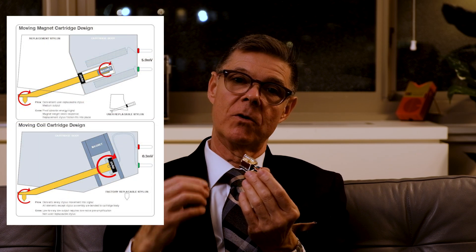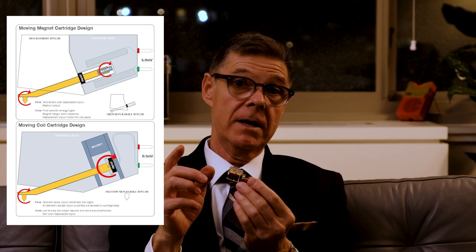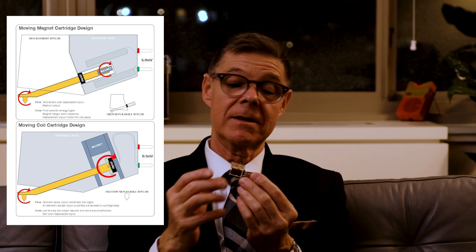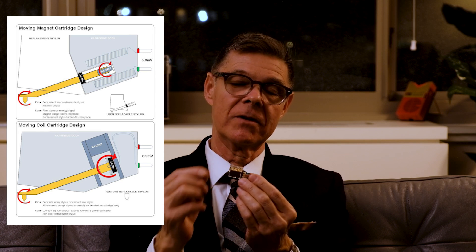The next step up is a moving coil cartridge, which is becoming more popular with the audiophile crowd. They've started to become more affordable, and more audiophile equipment is available with a moving coil preamplifier built in. The preamplifier used for this is different than the one needed for a moving magnet cartridge — this has lower output and needs a little more amplification. It works on the same principle of moving a magnet and coil to create electrical current, but here the stylus is connected to the coils, not the magnet — the magnet is fixed and the coil moves inside its field.